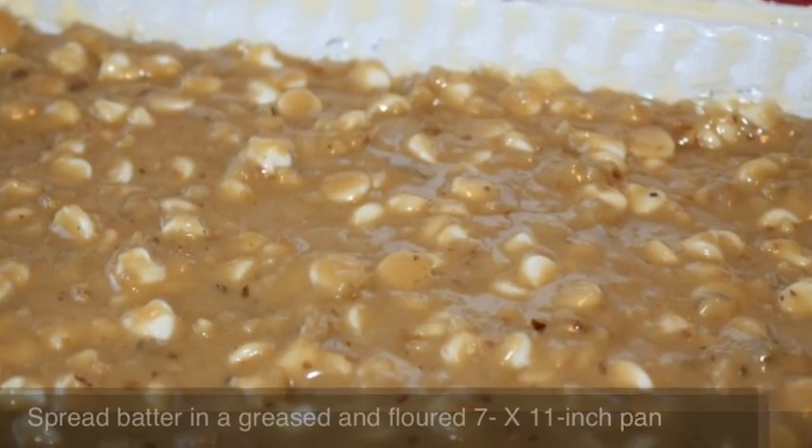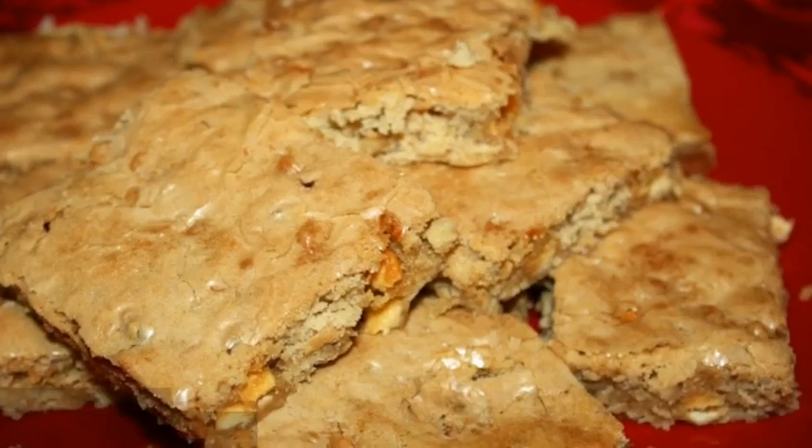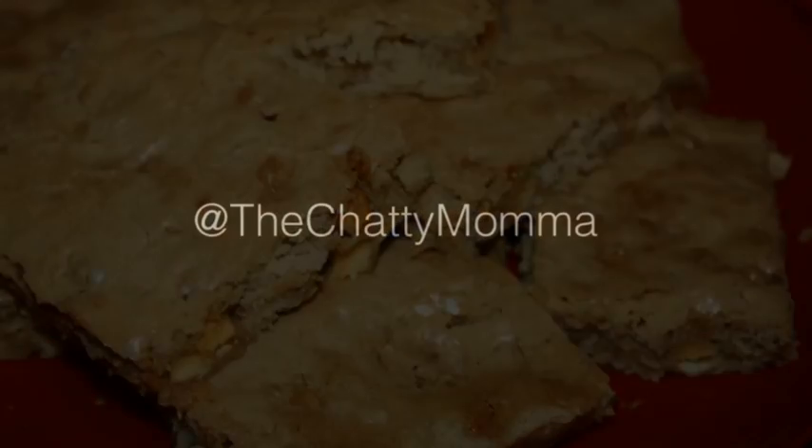Make sure you have prepared a greased and floured pan that you'll add your batter to, and next you'll bake for about 20 to 25 minutes at 350. Thanks for watching. Visit me at thechattymama.com or at thechattymama on Twitter.